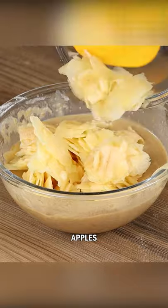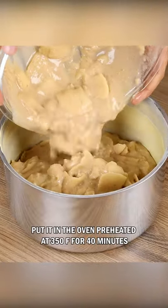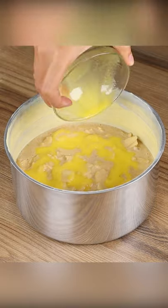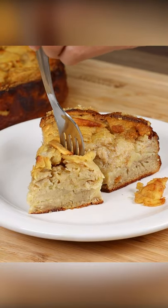Finally, place the apples in and add one teaspoon of baking powder. Place the mixture in a baking pan greased with butter and dusted with flour. Put it in the oven preheated at 350 degrees Fahrenheit for 40 minutes. And our apple pie is done — look how delicious it is.